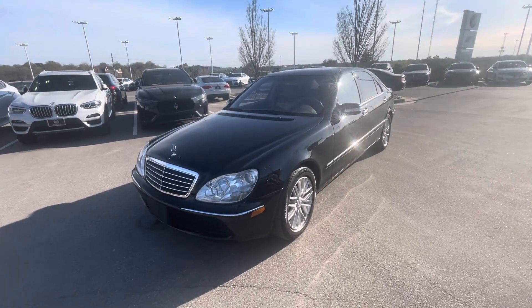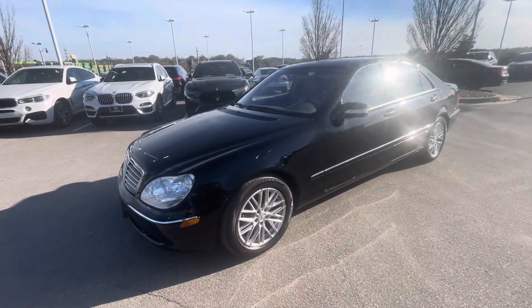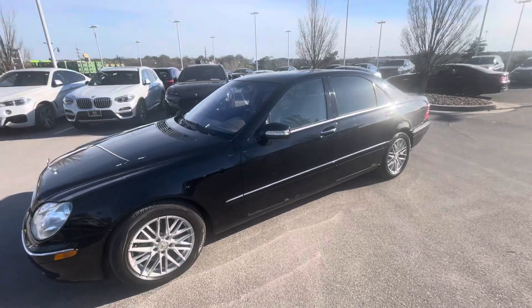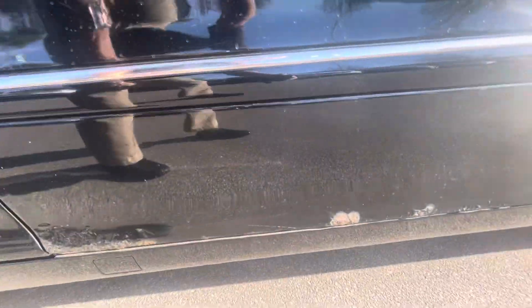This is a 2003 Mercedes S-Class. Here are some of the cosmetic issues with it. It looks pretty good and straight, but there's some rust down here on the lower rockers.